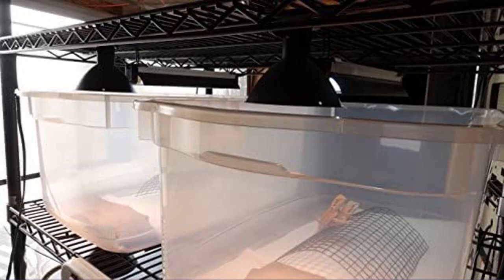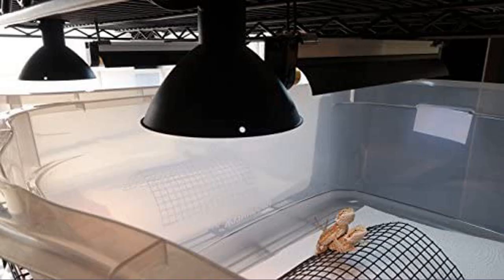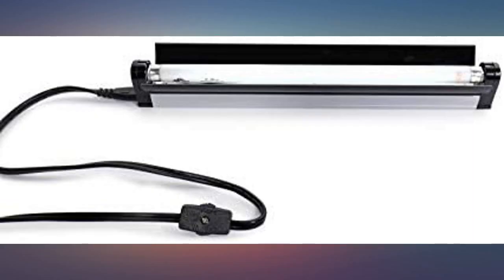Had a hard time searching for one but finally found it. This fixture looks and works great. Thank you Carolina Custom for this T5HO. Using this fixture for my leopard gecko enclosure — there is a UVB bulb in it and it spans the top quarter section of her ExoTerra 18x18x24 inch enclosure perfectly.